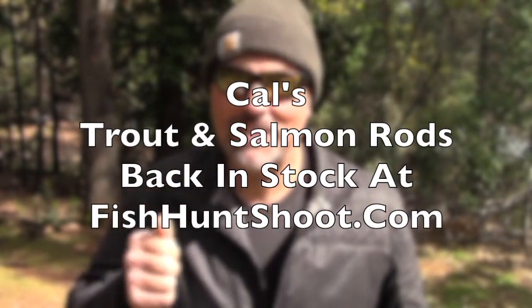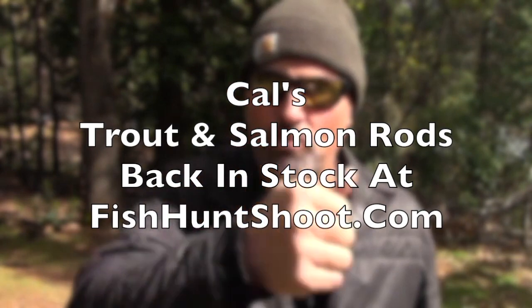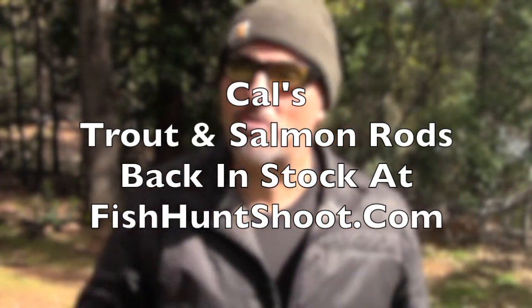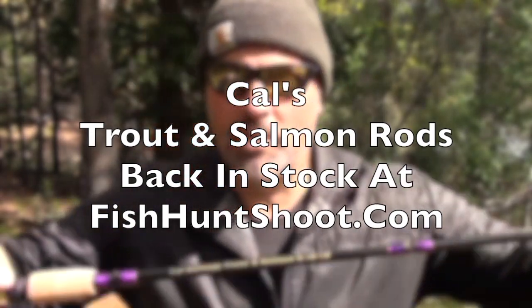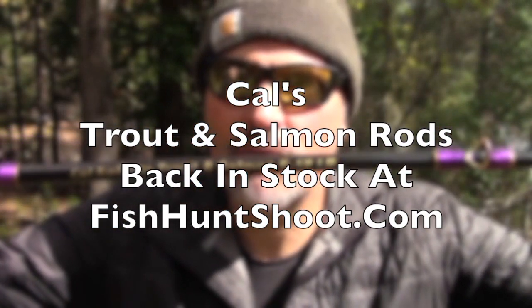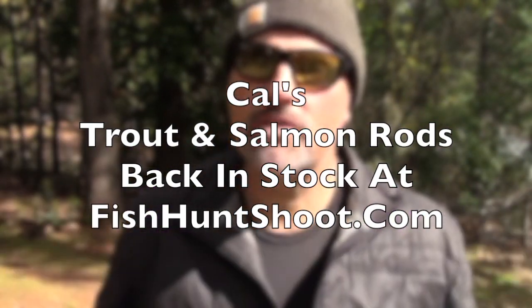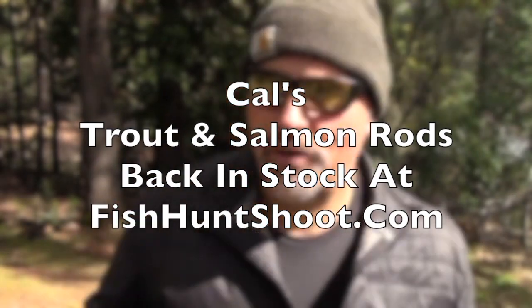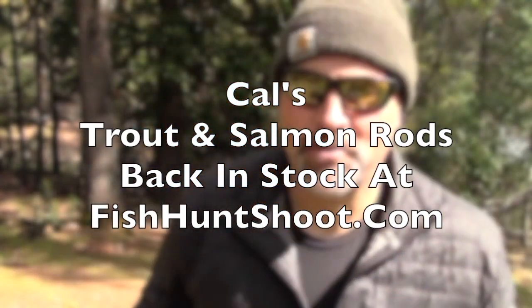I've kept my mouth shut until today because today the rods actually arrived on my porch. It has been a long year of research and development, but look at that — the Kel Kellogg trout and salmon rod, rated for six to twelve pound test monofilament. You can also run braid on it; they are braid friendly. And man, this is just a dream come true.